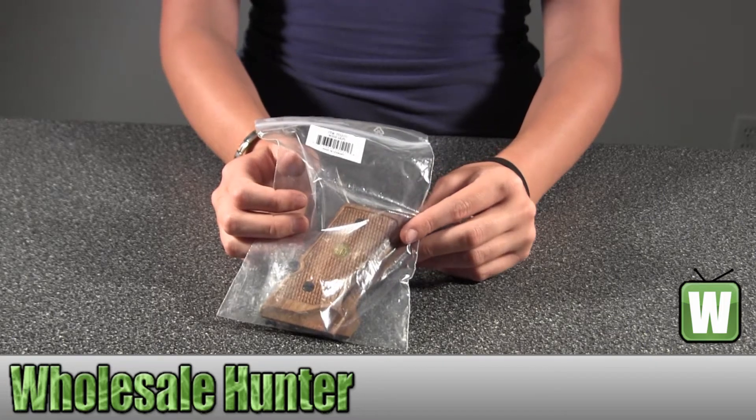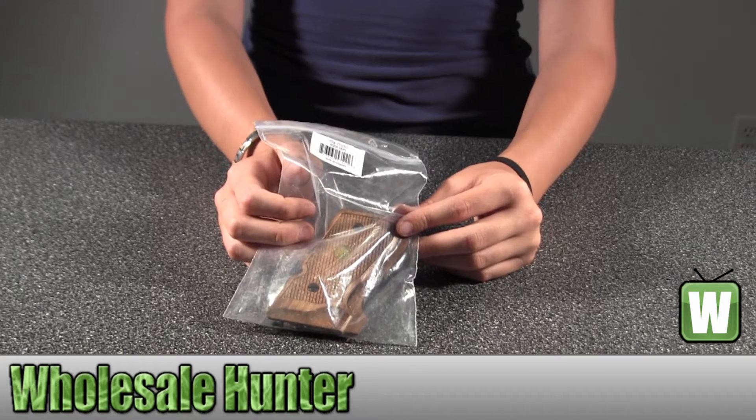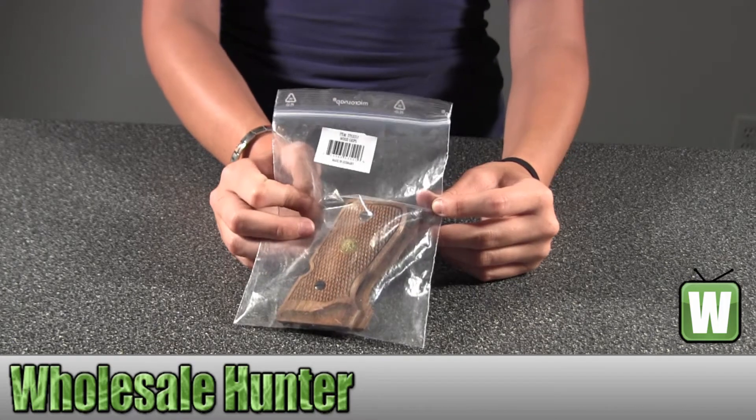Hello, this is an unpacking video for manufacturer number 2253511. This is by Umarex. It's a Beretta M92 FS wood grip.